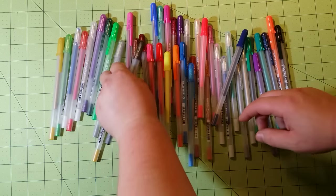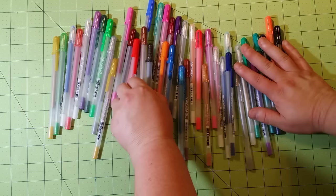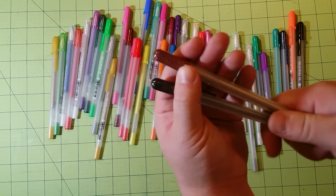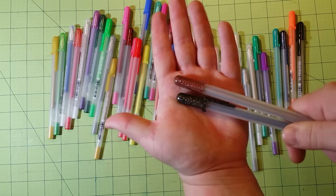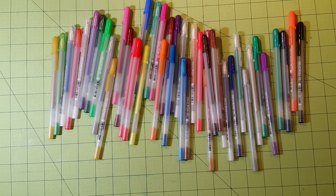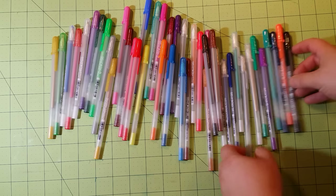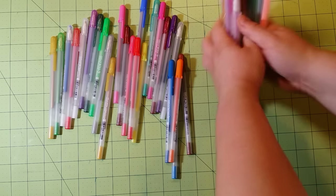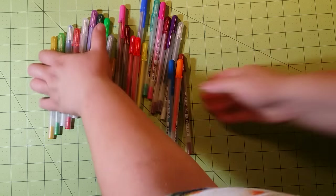As you can see I have many different sets here. I've got the pastels type, I've got the classic set, I've got the glitter kind — if you can see the glitter in those, I believe they're called Stardust and Moonlight or something like that. I've got both of those sets, and then I have the classic set and a pastel set. I do like the Jelly Roll brand of gel pens.